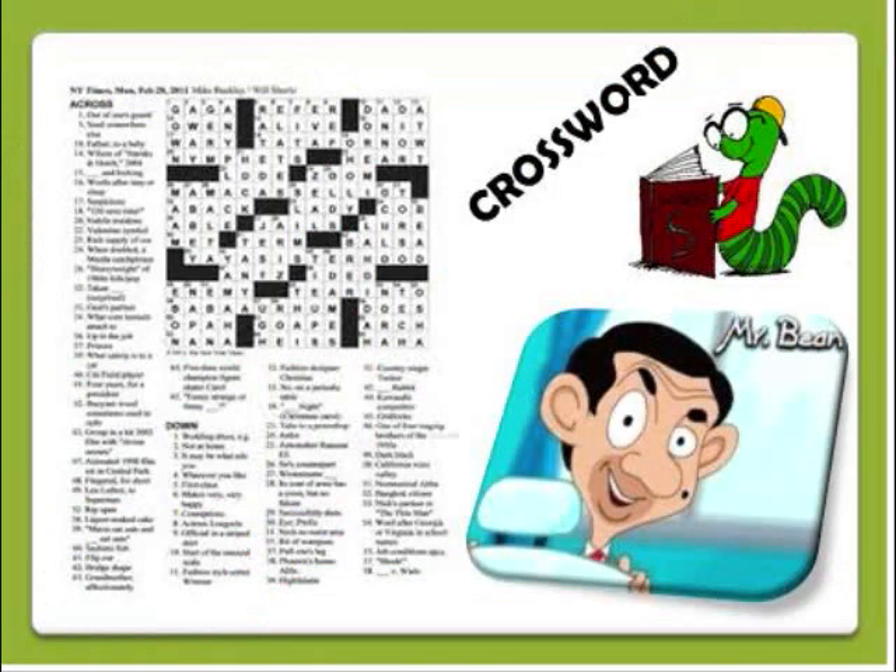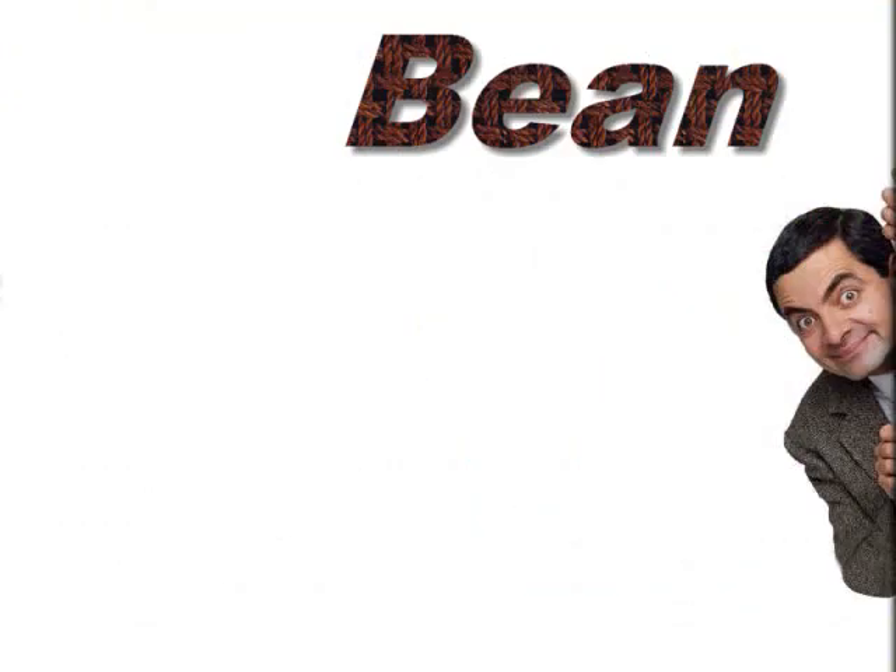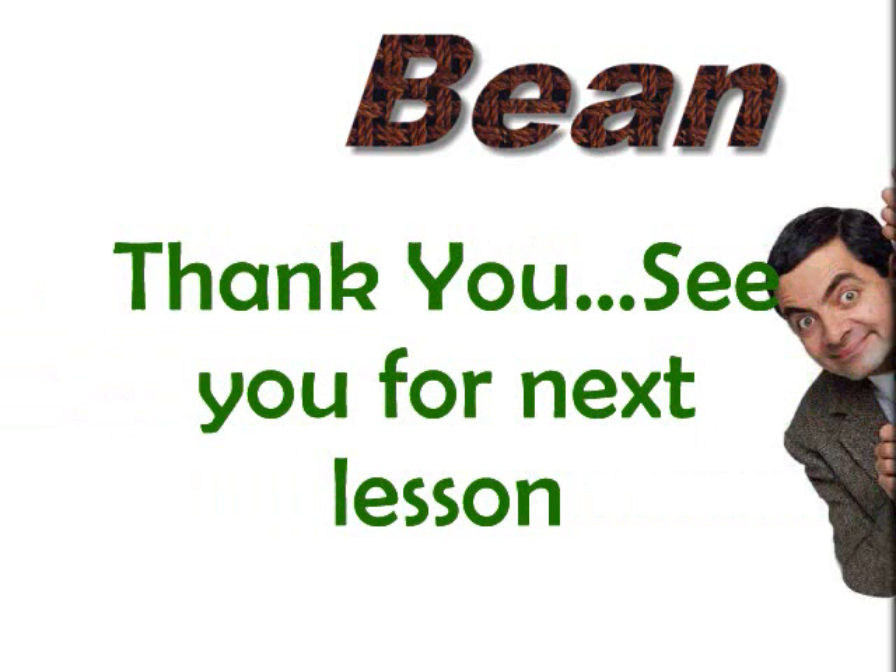After learning about plants, students can play a fun crossword. The crossword is all about today's experiment. This will help you to remember the materials and the process needed for this experiment. Thank you! See you later for the next lesson with more adventures and more fun for your learning in science.